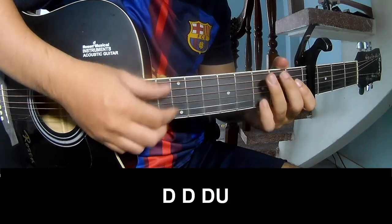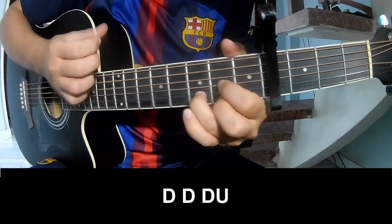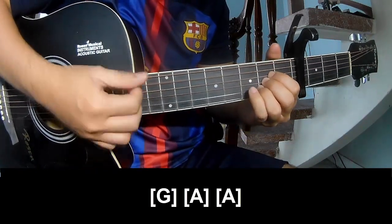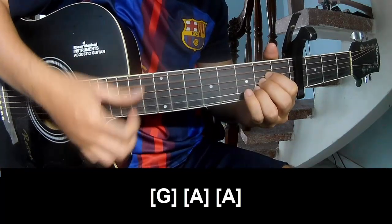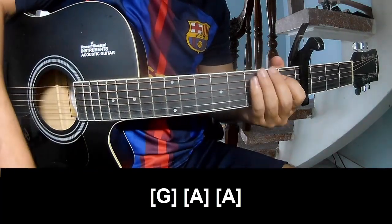For the pre-chorus, you'll play and hold long G, A, and A. The strumming pattern is the same way for each track.